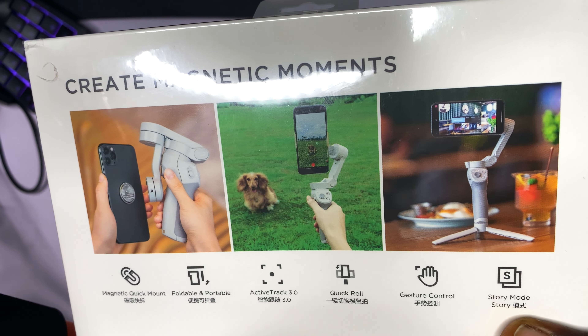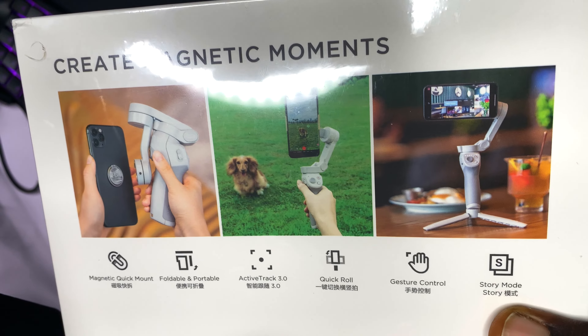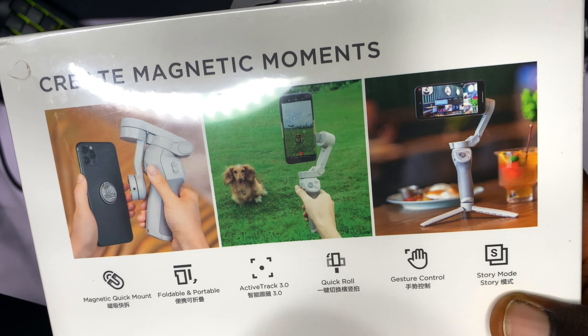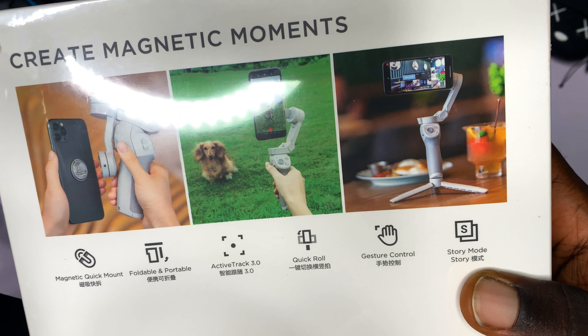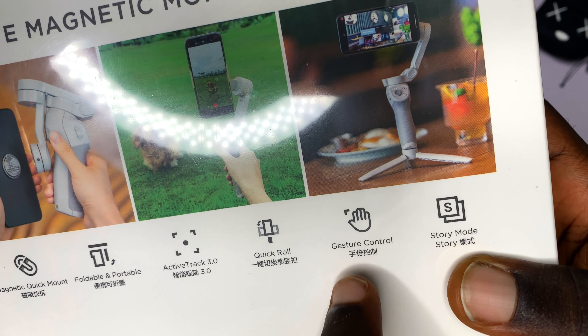ActiveTrack 3.0 essentially autofocuses on a particular subject and then tracks the movement. You can put your phone on the gimbal, place it on the floor, activate auto track, and it is going to track your movements. I am going to be doing a video on that later. If you like what you are seeing, please like this video and subscribe for more content. The DJI Osmo Mobile 4 also has gesture control.